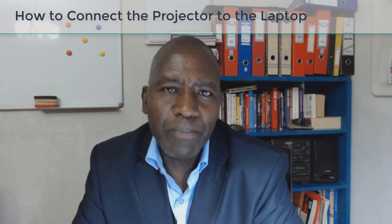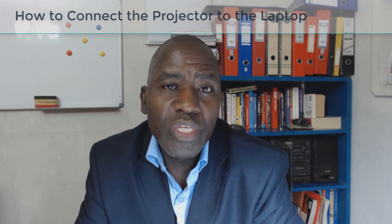Hello and welcome to the first video where we will look at how we do the basic connections all the way from the laptop to the projector. This is an important skill because many times you will be required to do these connections. So even where you've got technicians doing the connections for you, it's important to understand these basic connectivities because in the absence of such a person, you are not grounded in your lessons. Let's go straight ahead and look at this short video covering only the basic connections required.